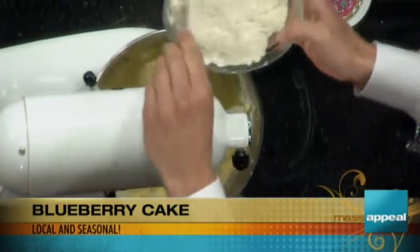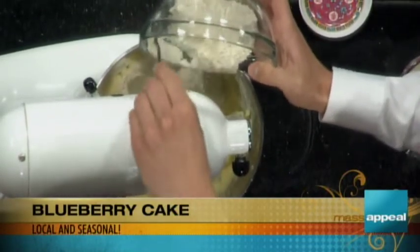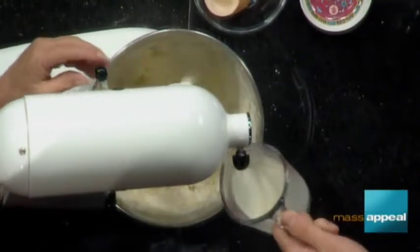Now add the rest of the flour. I'm going to turn it off because otherwise the flour could go — whoo! We have our mass appeal aprons but I don't want any whoo! going on in here. And also your apron — because you're so tall, it always looks like a dress on you.